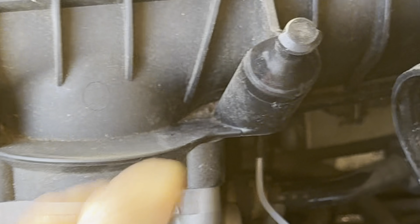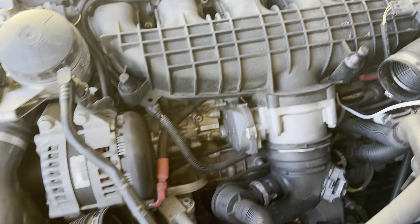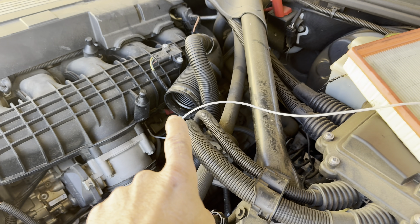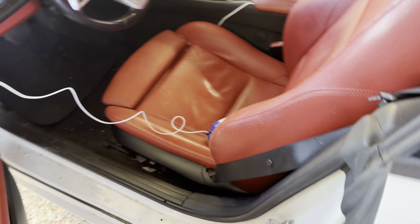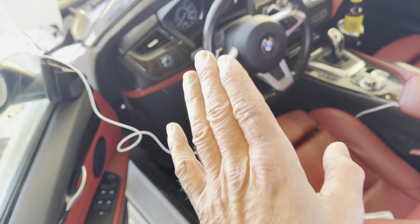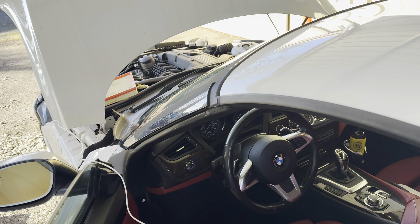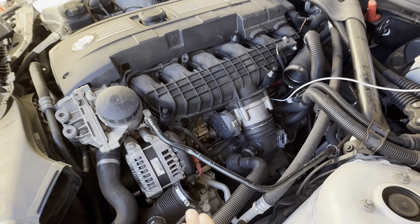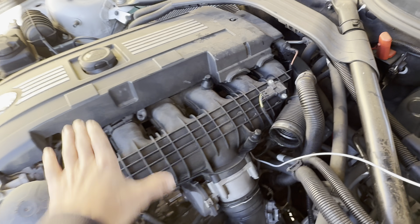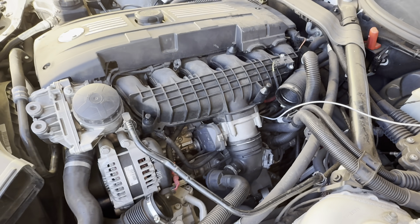Now that the hose is directly in there, we're going to be injecting intake cleaner directly into the intake manifold, which is going to spread over the intake valves and clean those. Gunk makes this a super easy one-man job — we have the long straw running around, so we can sit in the vehicle, start it up, spray the cleaner, and maintain a steady 2,000 RPM to draw the chemical into the intake valves and clean everything.